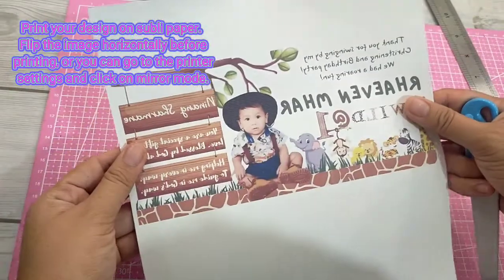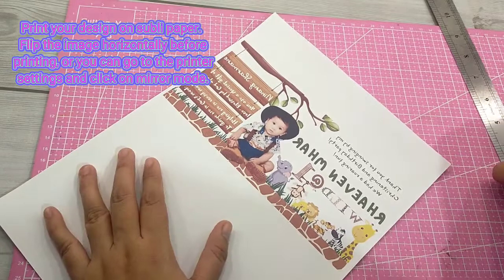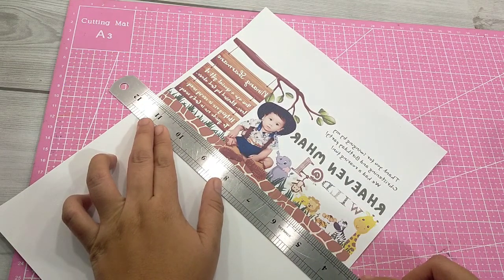Print your design on Subli paper. Flip the image horizontally before printing, or you can go to the printer settings and click on Mirror Mode, and cut your design.